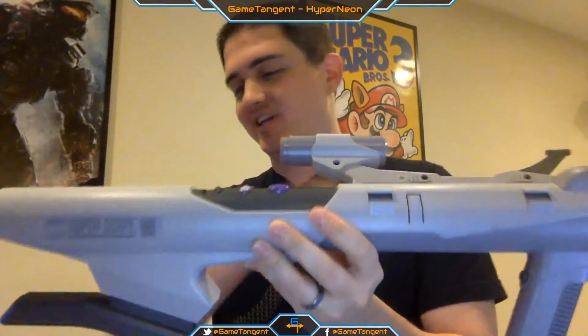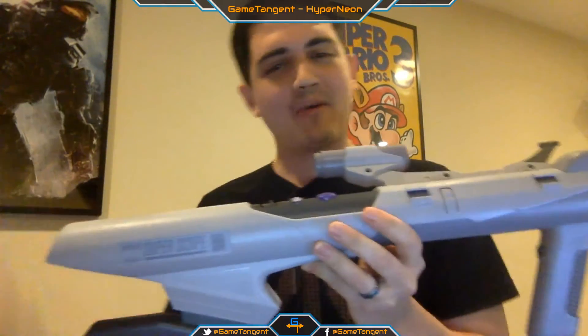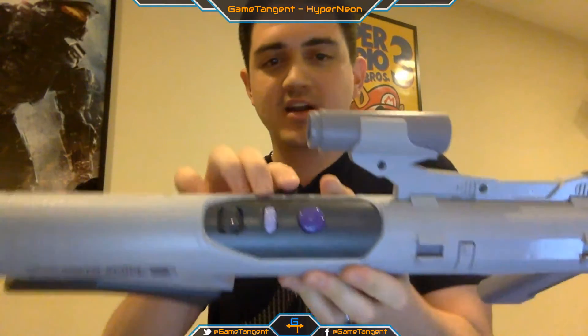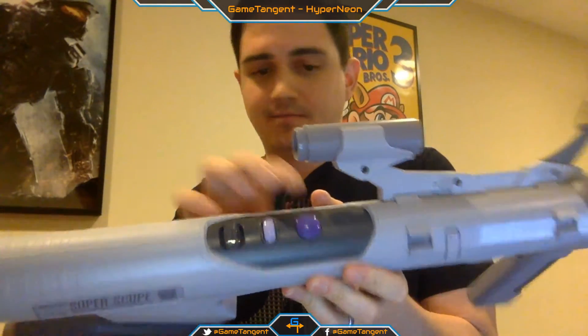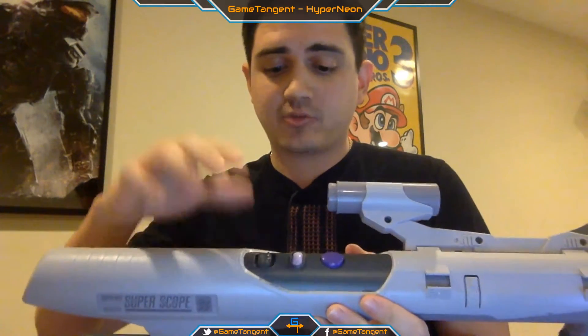So it's obviously kind of all grey, very similar to what the Super Nintendo looked like — just a grey and purple color scheme. Kind of a really weird color scheme; don't know why they went that way, but it's Nintendo, that's what they do. On top here you've got a big fire button, big and fat and purple. There's a pause button, and you have the power switch. It has two modes: on and turbo. On is pretty much all you're going to use for Super Scope.